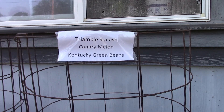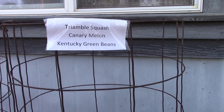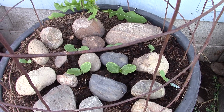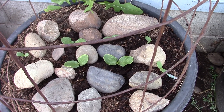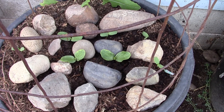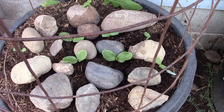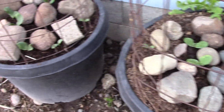This is my triamble and canary melon pot, and I put Kentucky green beans throughout all these pots. We have one, two, three, four canary melons, and I'm thinking the big ones are the triamble squashes — so we have three triamble squashes. Get out of there, brat, rooting around where you don't belong.